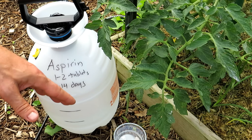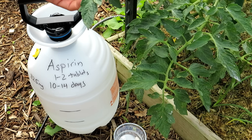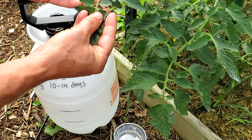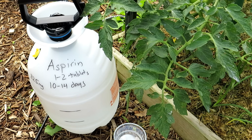By using the aspirin every 10 to 14 days — that's what I now recommend — you trigger that response and you have this tomato literally beefed up to defend off diseases and pests. It doesn't stop them from showing up; it just makes the plant stronger. You're going to notice that the leaves of your tomato plant will get a darker green, maybe a little thicker and leathery, and that means that response is going.